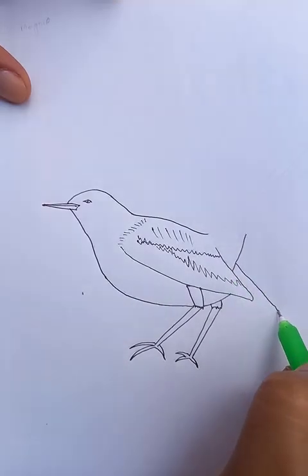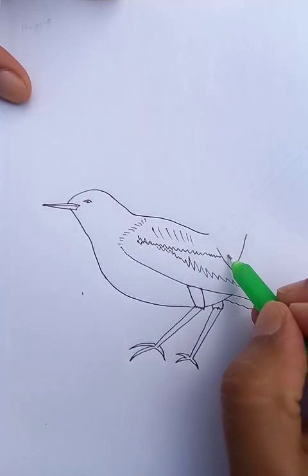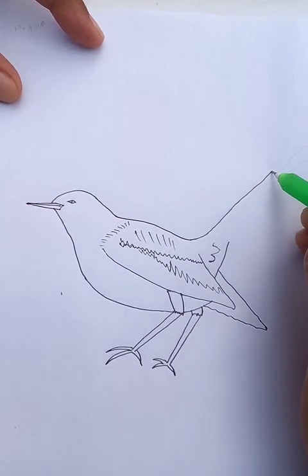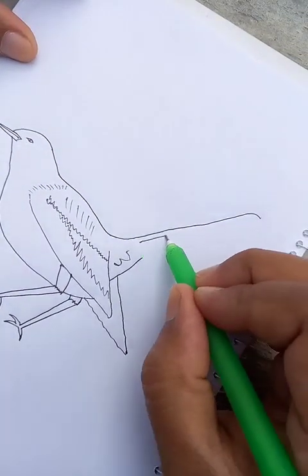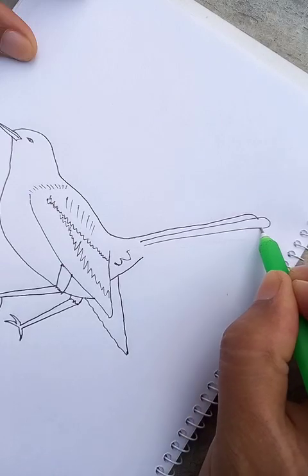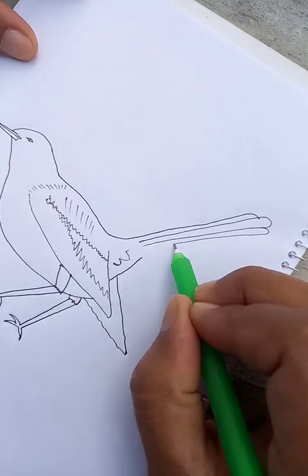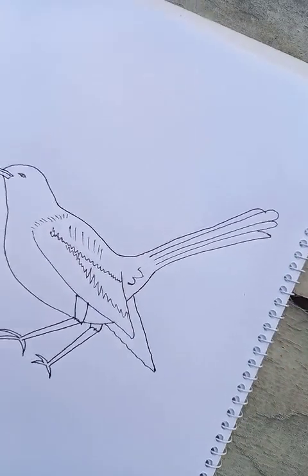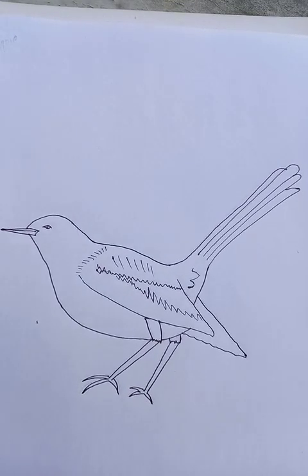On the other side you can see the tail — it's a little longer like this. We can rotate the canvas a little bit for the comfort of our drawing and complete it like this. The outline is almost complete — this is the magpie.